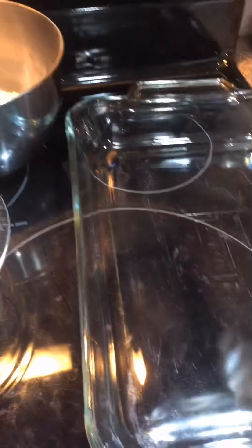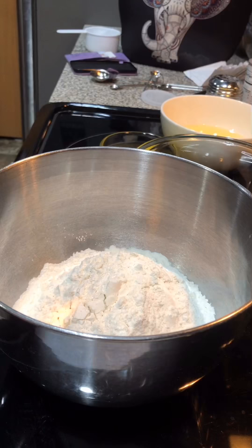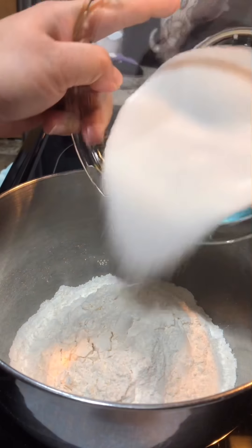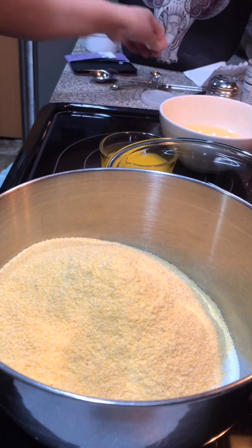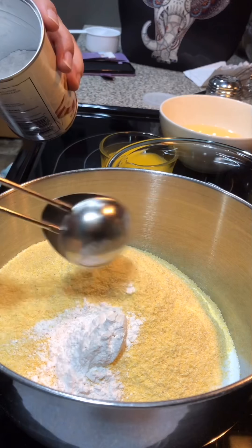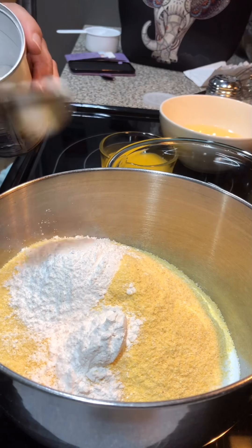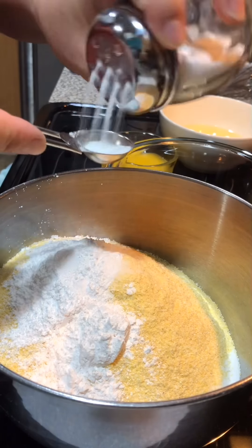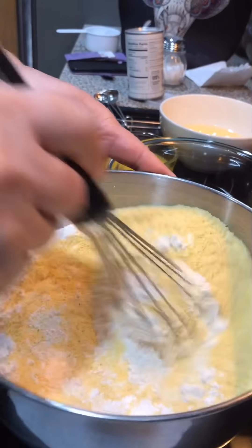We're going to spray our baking dish. In my bigger bowl where I have my flour, I'm going to add all the dry ingredients — my sugar, cornmeal, and I'm going to need 4 and a half tablespoons of baking powder. I also need a teaspoon of salt. I'm just going to mix this first.